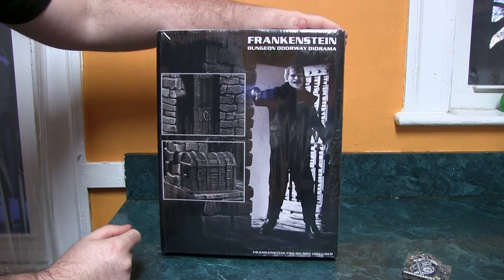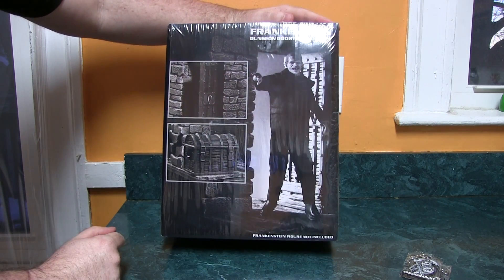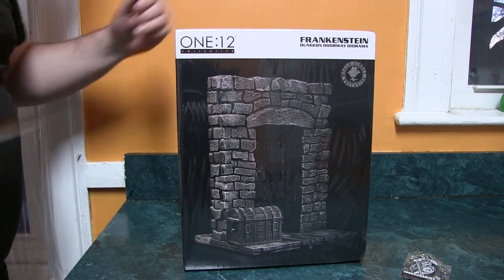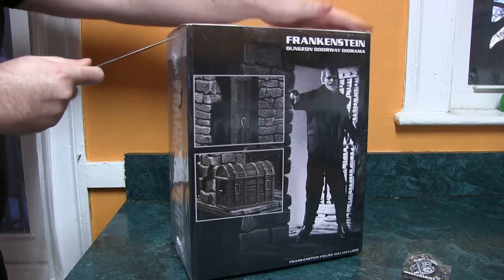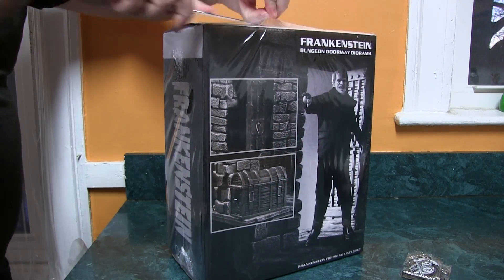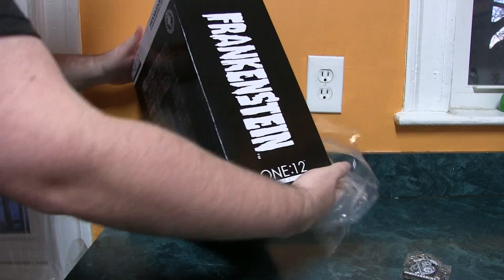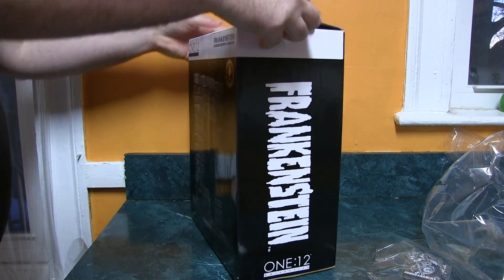This is the box. It doesn't come with Frankenstein, though, which is unfortunate, but for $70 you could probably get one too. This is an exclusive to Mezco — I think it might even be exclusive to Mezco.com, I'm not sure. It's kind of heavy too.